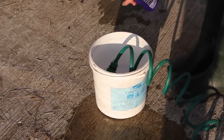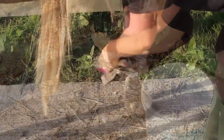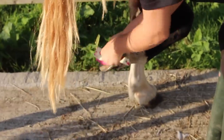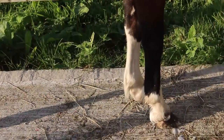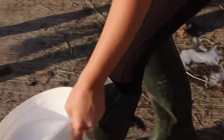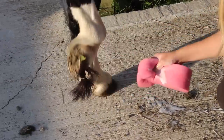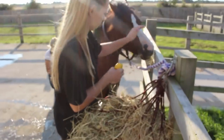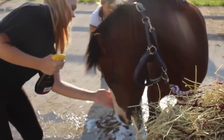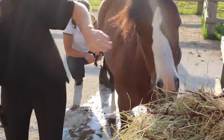I washed her feathers with some of the brightening shampoo and also washed her hooves — the outside and inside — because you just need to make sure they're perfect for a show. I washed her legs again so they were glistening white; that was the only part of her apart from her face that needed cleaning again, because she'd got a little bit dirty in the field. I just used a stain remover on her face rather than actually washing it, as she only had a small stain.